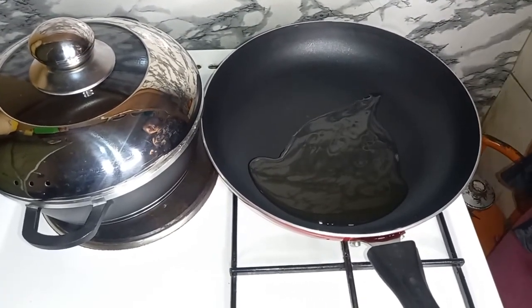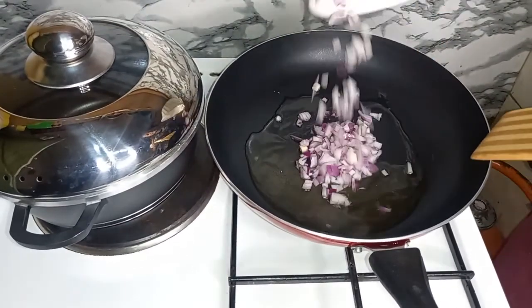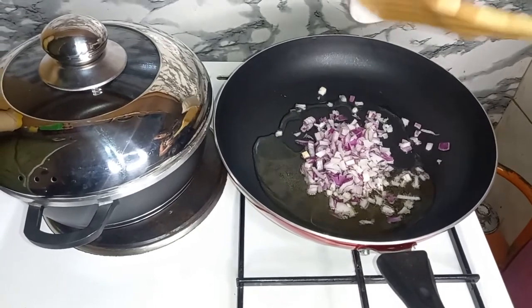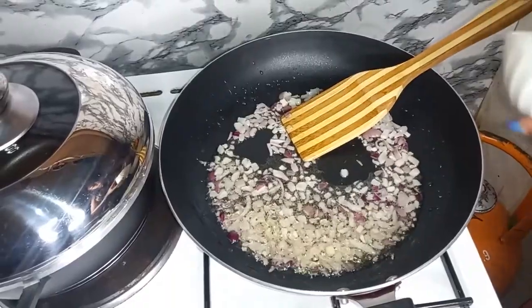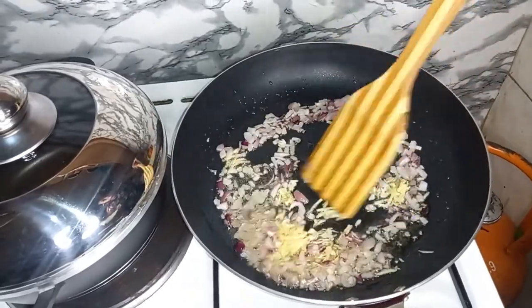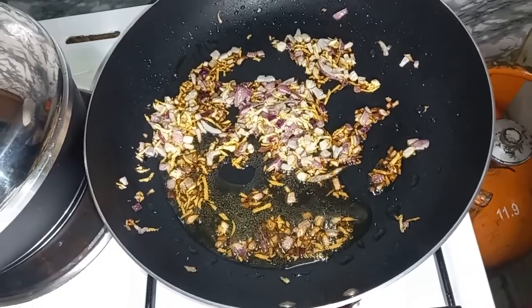We are going to add in our onions, then add in your garlic, and next we are going to add in our tomatoes.